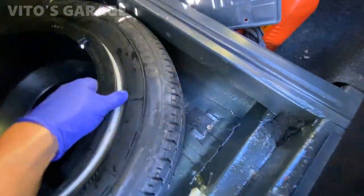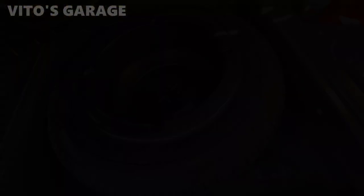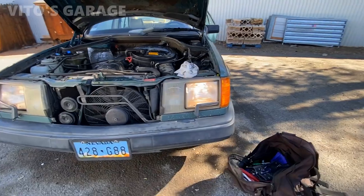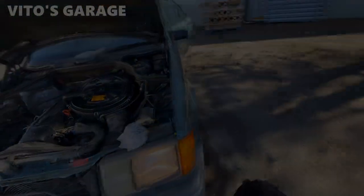As you can see, I've sprayed fluid film everywhere for preservation. All right, let's check the headlights — working, working, working. Let's do the high beams.